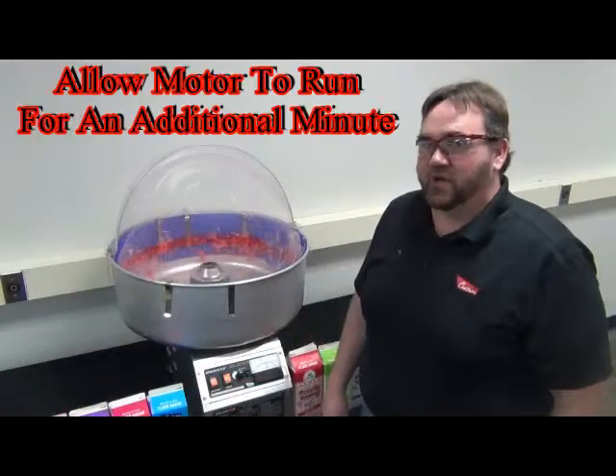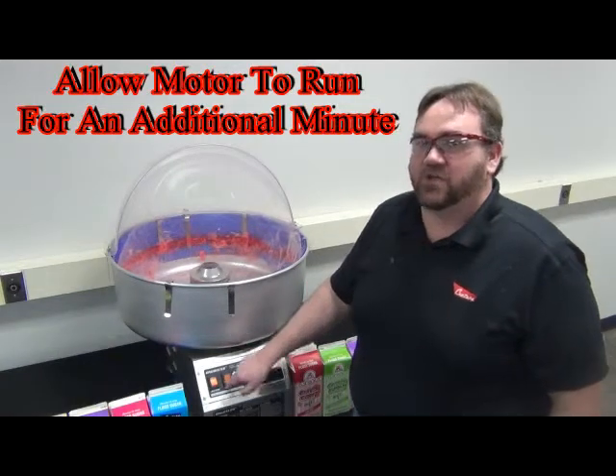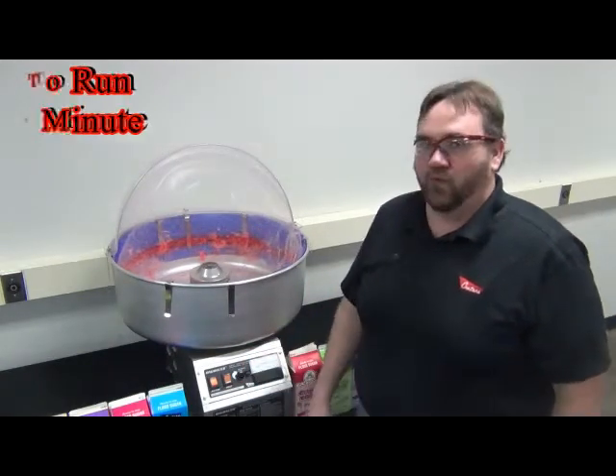When you are done producing your cotton candy, you are going to turn your potentiometer down, turn your heat switch off, and allow that motor to run to cool off.